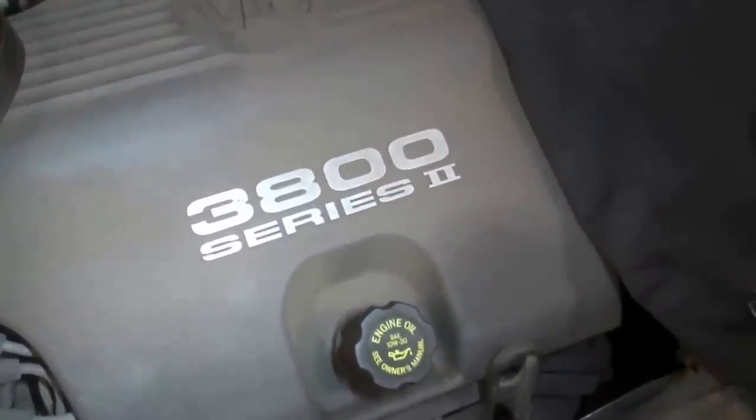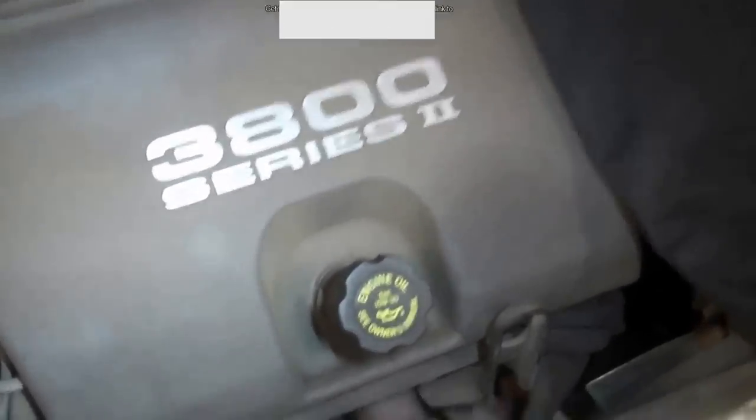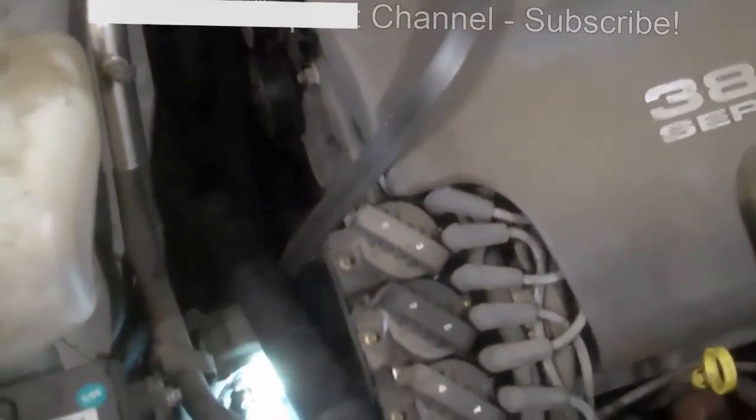Today we're looking at doing the serpentine belt on a 3800 Series 2, 3.8 liter, 1998 Buick LeSabre Limited. What you want to do — basically there's a spacer, it goes down below. You'll see it down there. What I've done is taken out the stud and bolt — there it is.